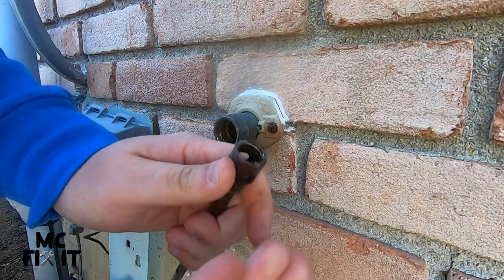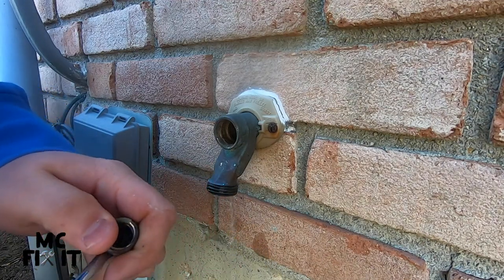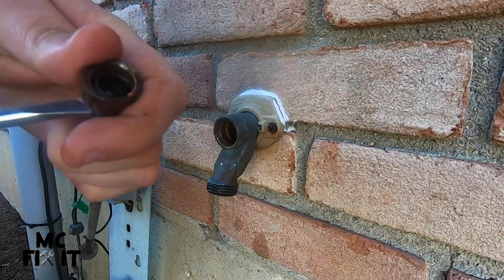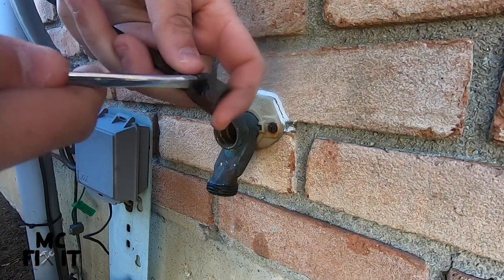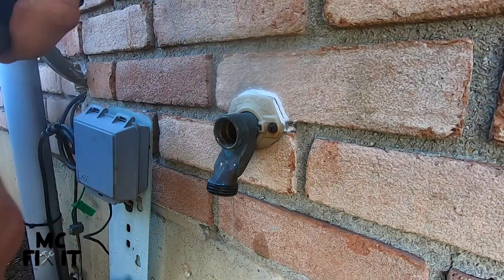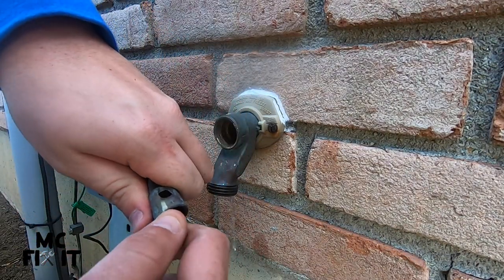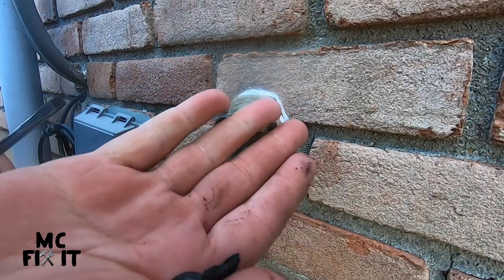Right down underneath where that nut just was is the O-ring, and you can see the buildup on that O-ring over the last 30 or so years. This one is being a real tough one to even come out. This may take you a second to get this old O-ring out. Go ahead and stick the screwdriver in and get that O-ring out — this one is pretty much completely deteriorated, and that is what was causing the leak.